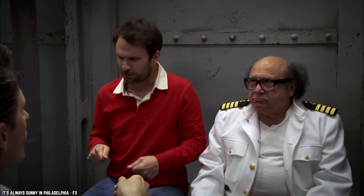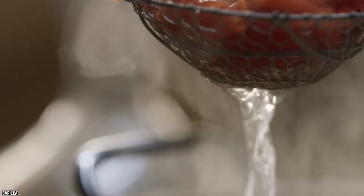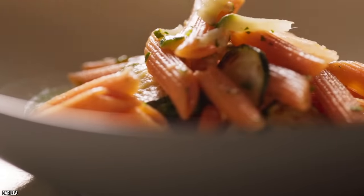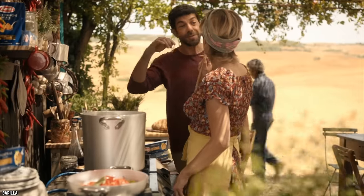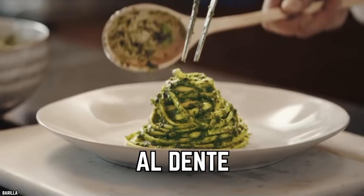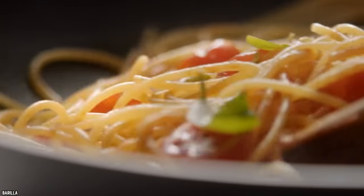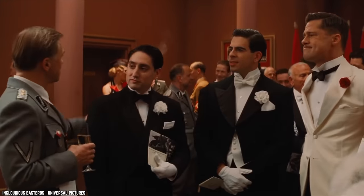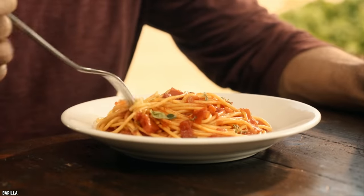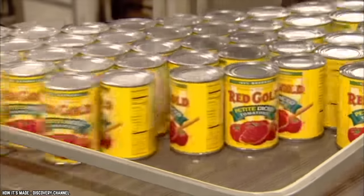Overcooking pasta or whole grains. Whenever you cook pasta or any other whole grain, boiling for too long allows vitamins to leach out into the water. The best way to cook pasta is al dente — firm to the bite. This way the pasta or rice will not be mushy, nor will they have lost their nutrients.